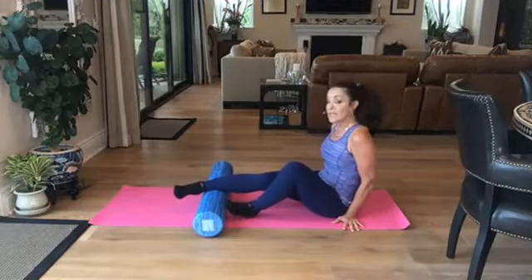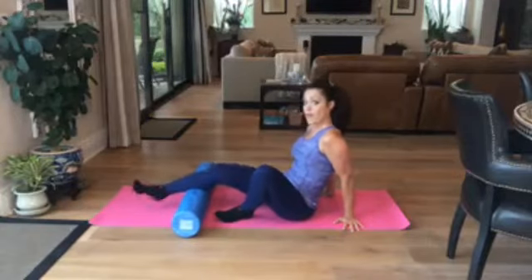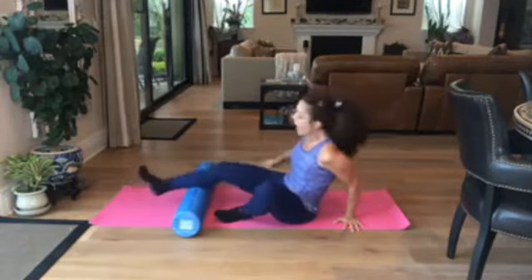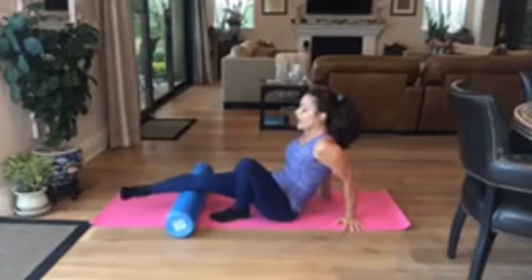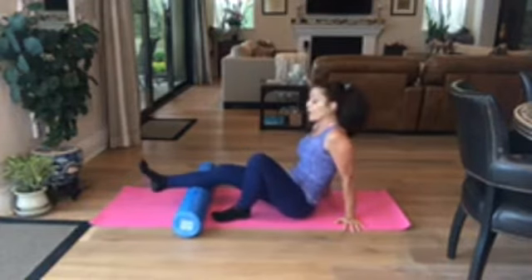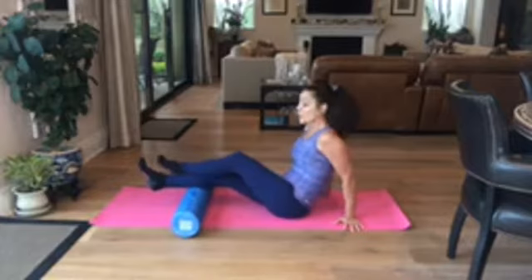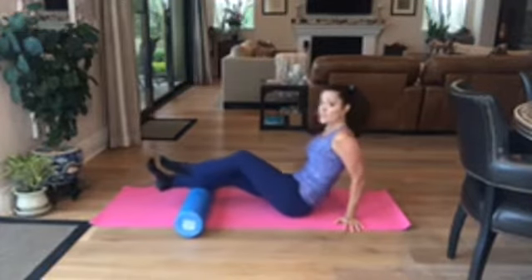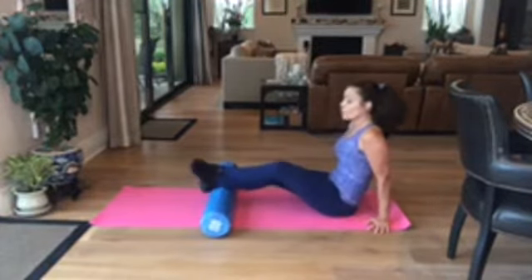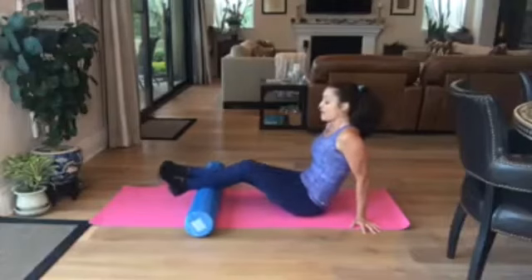Once you roll all the way from the Achilles up to the back of the knees, then I want you to do cross fiber. You're going to go outside and inside the calf, pushing down on the deeper part of the muscle. If you want to add more, take that opposite leg on top — I call this stacking. You stack and move across the calf, going from the Achilles progressively all the way up.